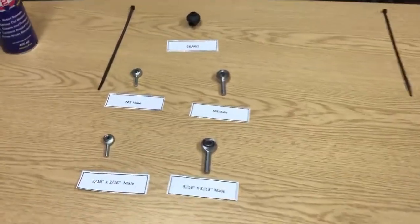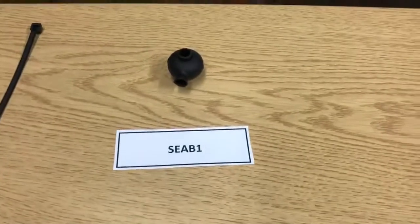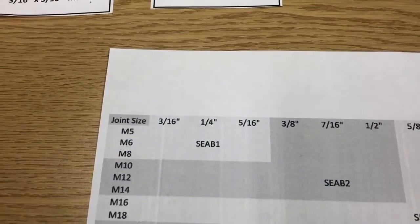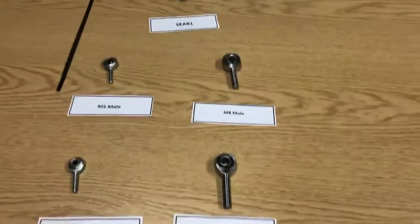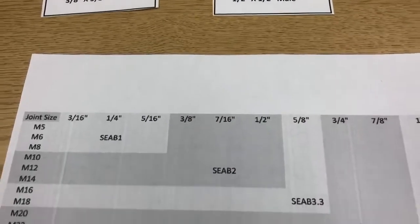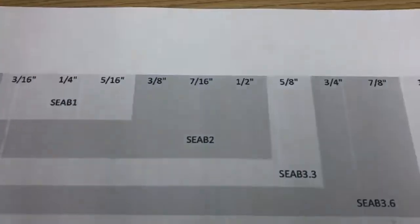We have our smallest size of sealing boot here, product code SEAB1, and it fits a variation of sizes — as you can see from the table, it fits everything from M5 to M8, and from 3/16ths right through to 5/16ths and everything in between. The next size up is the SEAP2 sealing boot, which fits everything from M10 to M14, and from 3/8ths up to half inch. Next size up is the SEAP3.3, which fits our 5/8ths joint as you can see from the table.